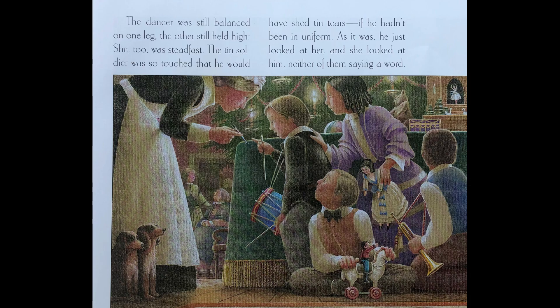The dancer was still balanced on one leg, the other still held high. She too was steadfast. The tin soldier was so touched that he would have shed tin tears if he hadn't been in uniform. As it was, he just looked at her, and she looked at him, neither of them saying a word.